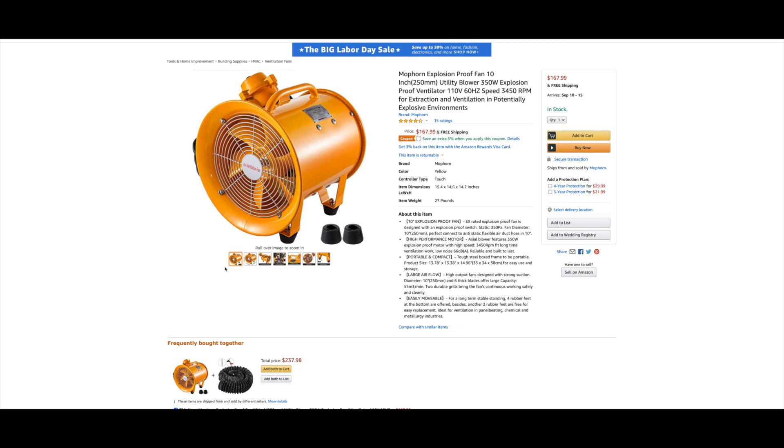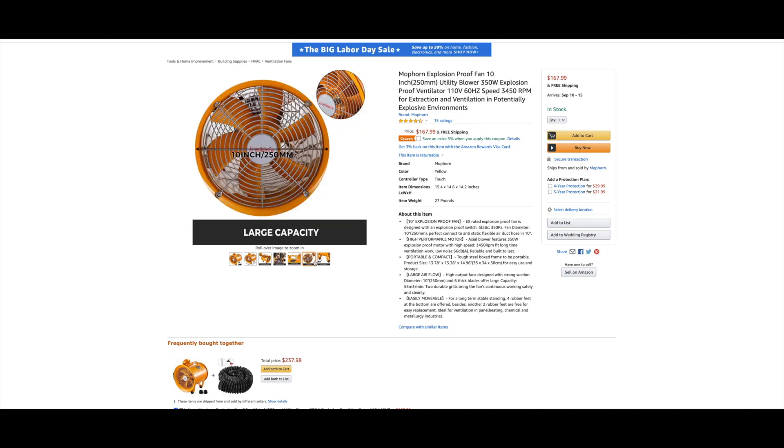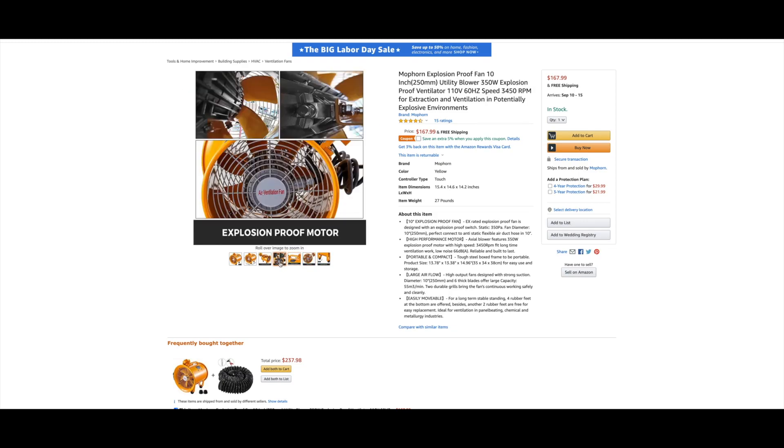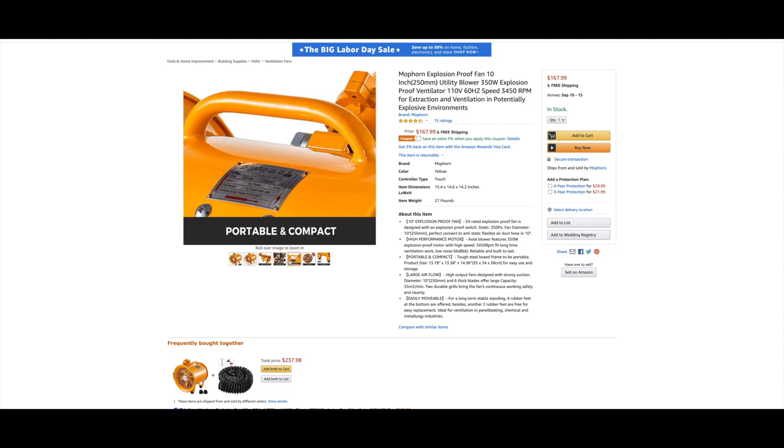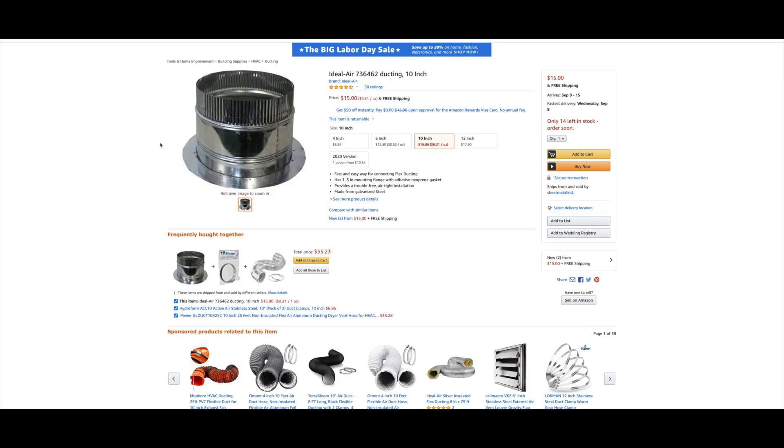I purchased mine from Amazon because of their hassle-free return policy, especially given the way this is packaged — there's no protection in the packaging, which you'll see later. One thing to note is that it does not come with a plug. It comes with wires, but they're just loose at the end — probably because they sell this unit all over the world and don't want separate units for different countries. You just have to wire it up, which I'll show you. The only other annoying thing is that the intake side has a big flared-out edge you need to seal, and the output side is also a little thick, but it's doable.